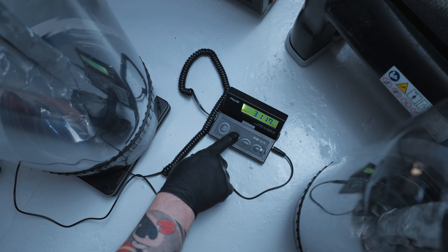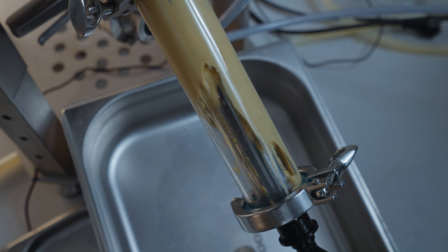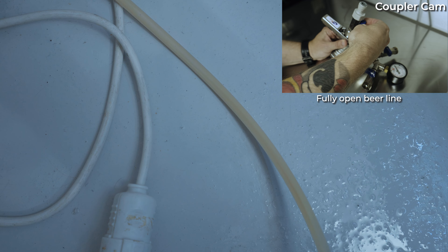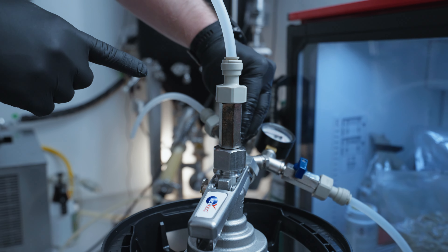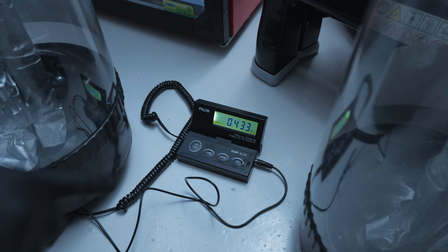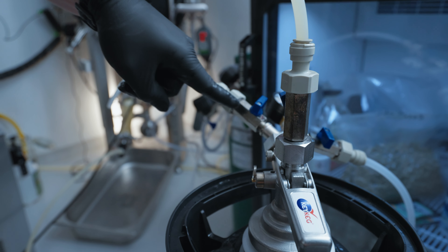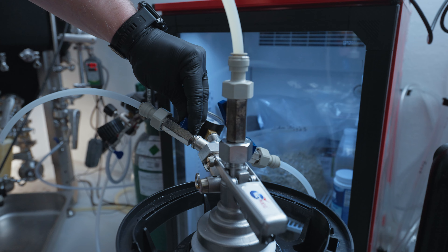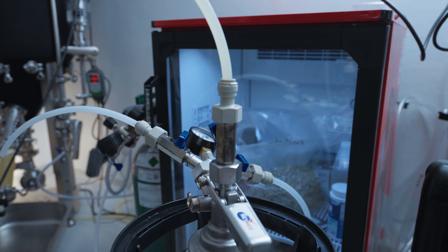Now going to fill this up with beer. Open up the beer line and beer will start flowing. Release some pressure. Beer starts filling the keg and we can see it by the weight going up. We regulate the fill rate using the CO2 vent outflow. It's going a bit fast, so you can dial it back with small adjustments on the CO2 vent. And now it's filling nicely.